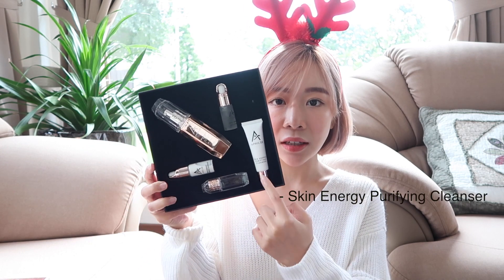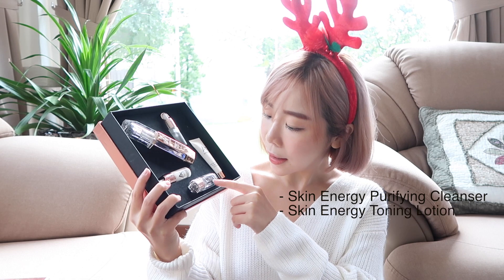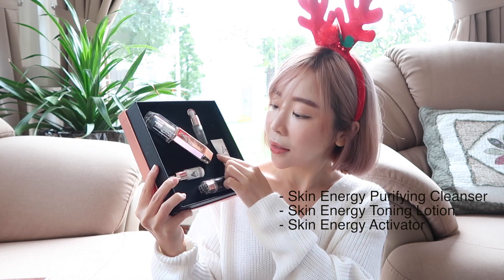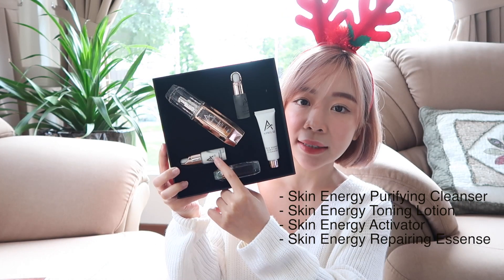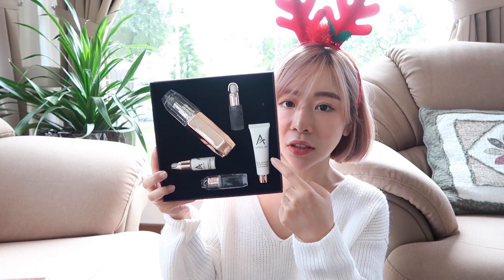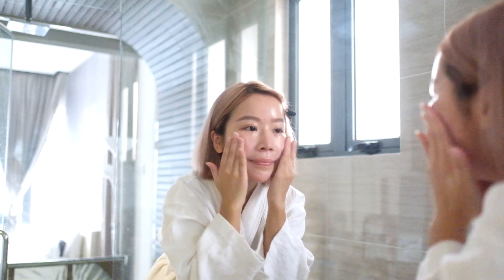The first product is the Skin Energy Purifying Cleanser. I've been using it for the past 10 days and I really love this cleanser. It doesn't have a lot of foam, it hydrates my skin, and it calms my skin as well. For those who have sensitive skin like me, I recommend this because it has a soothing effect.